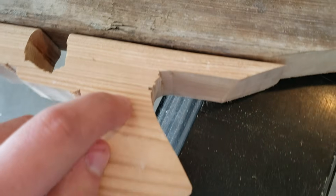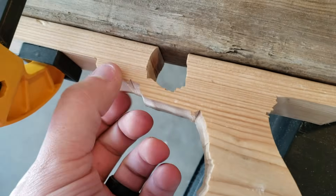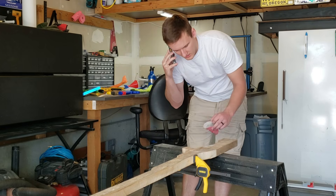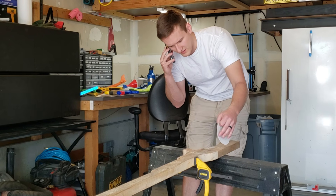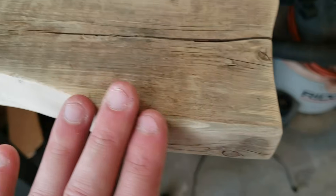Next I needed to finish the wood because it was pretty rough from the cuts. I don't have much experience in finishing large wood like this, so I had to call your mom for some pointers. And that actually worked.